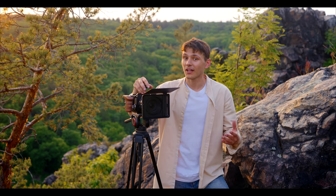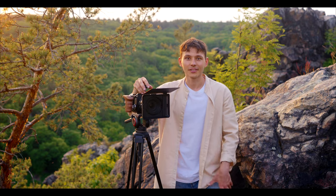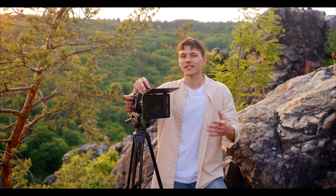Hey guys, hope you're all doing great! Today we are finally proud to announce one of the most versatile matte boxes on the market – Iger. We have built an entire ecosystem of the Iger matte box from the ground up, so let's dive in.